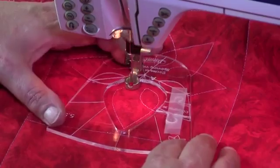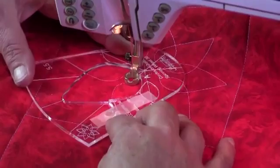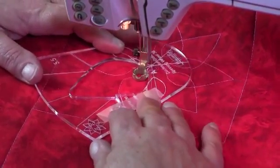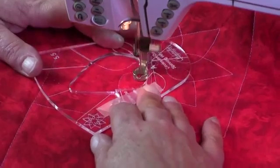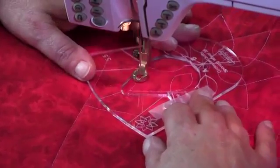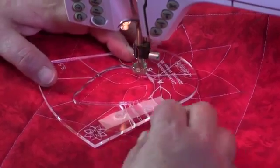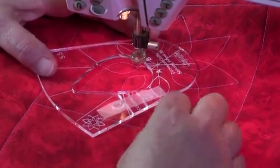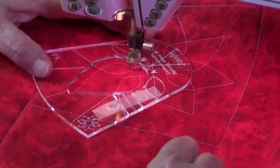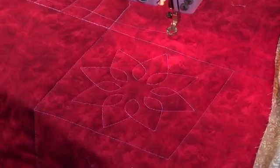Stopping at B again. Turning the template, checking that we're in line on all our positions. And this is the last spinning wheel. We are now back at the beginning and we can finish off by tying off our threads. The finished spinning wheel number 36.